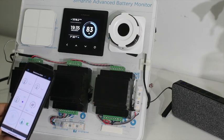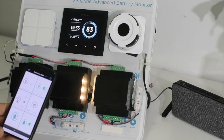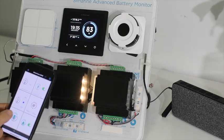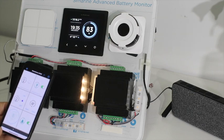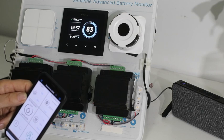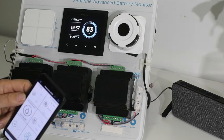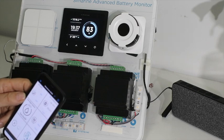The voice control on here is quite good. "Turn on kitchen light." You can see with the voice control the kitchen light has come on. "Turn off kitchen light." There's a voice help button here which gives you the simple commands: turn on, turn off, activate.